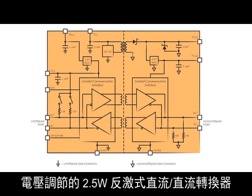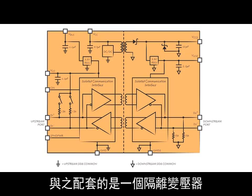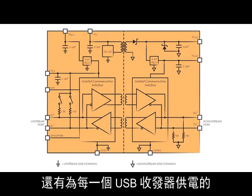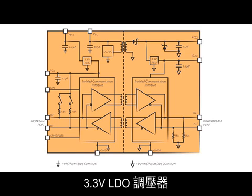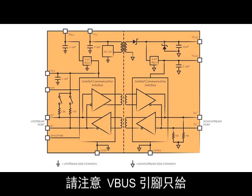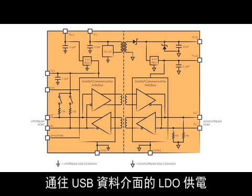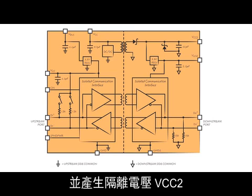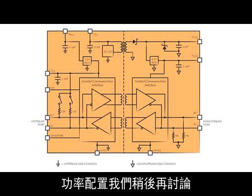The top section of the diagram shows an integrated, regulated, 2.5-watt flyback DC-to-DC converter, complete with an isolation transformer, output diodes, and capacitors, plus 3.3-volt LDO regulators that power each USB transceiver. Notice that the V-bus pin only powers the LDO to the USB data interface. VCC powers the isolated flyback converter and generates isolated VCC2. Power configurations will be discussed later.